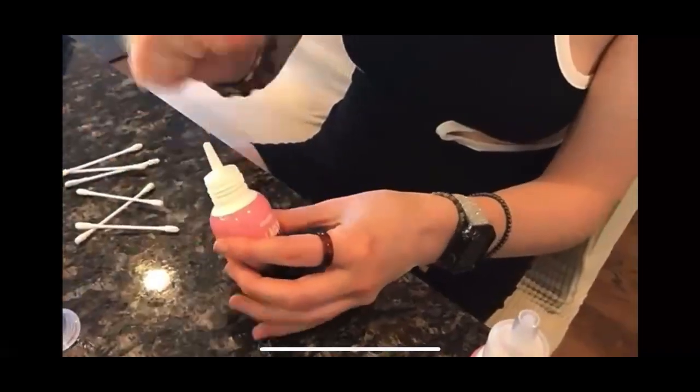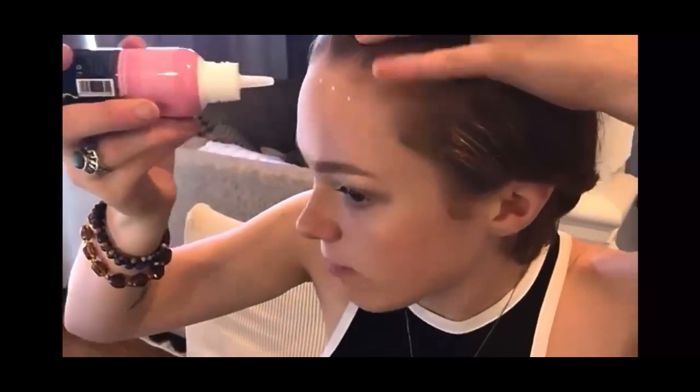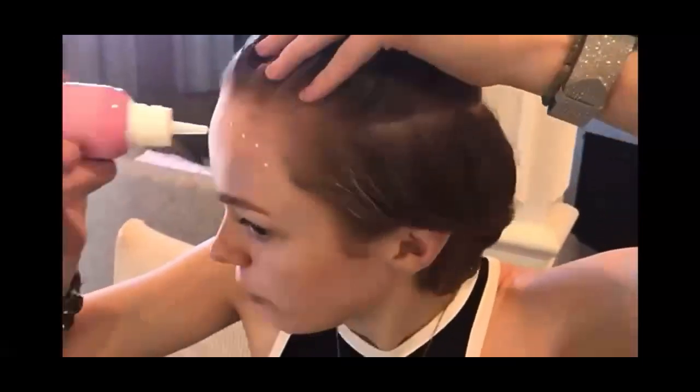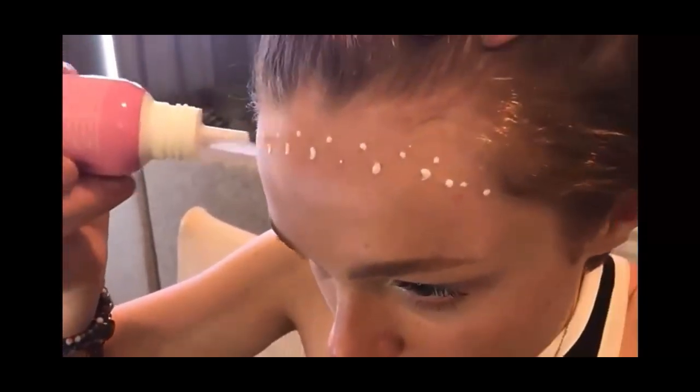If there's a safety seal, make sure you take that off. We're going to apply a couple of these dots here — I don't have my wig in front of me yet, so feel free to apply as much or as little as you need. You may have to test this out yourself before you go ahead and do that.